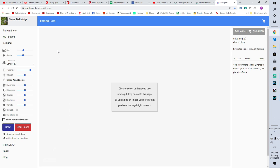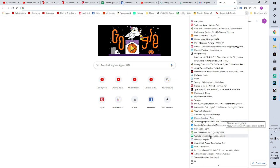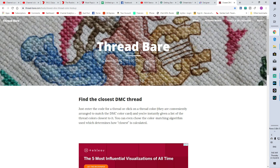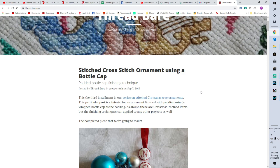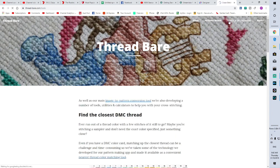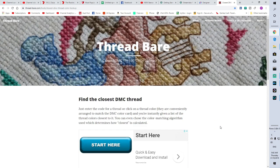It's not directly to my Threadbare — you will need to go further into it and I will show you. Threadbare is the website I used. There are quite a few things on here — it's basically cross stitching. There are some interesting tools, including a matching thread tool so I can look for matching colors for DMC if I'm short.